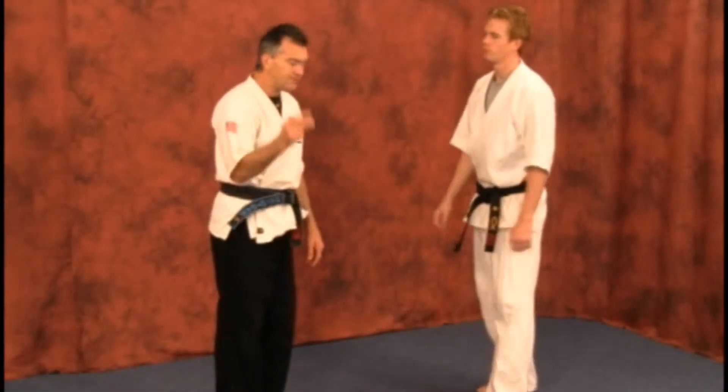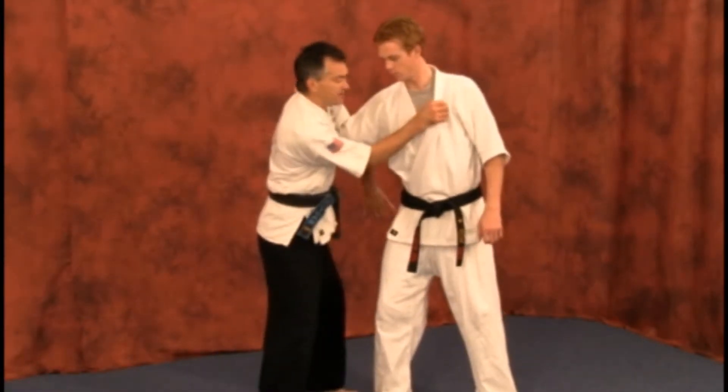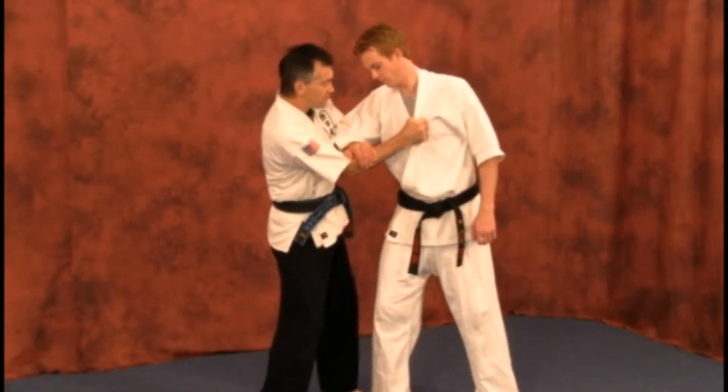Now if they do have something heavy, you have to think quickly. When the attacker grabs, you can come around and grab him from here and augment, which would make it more powerful and keep the attacker under more control.